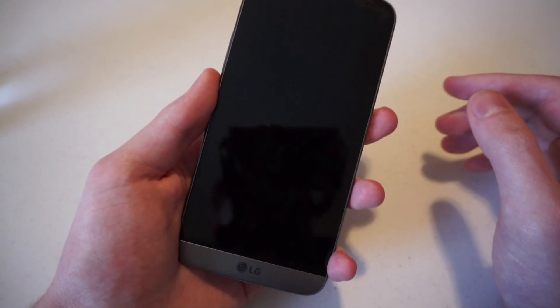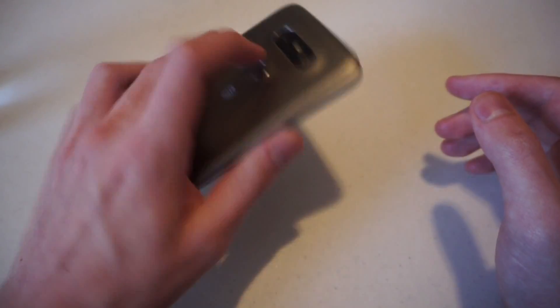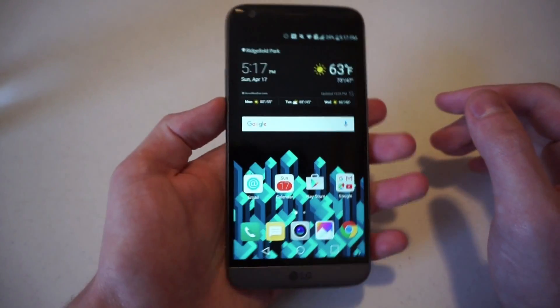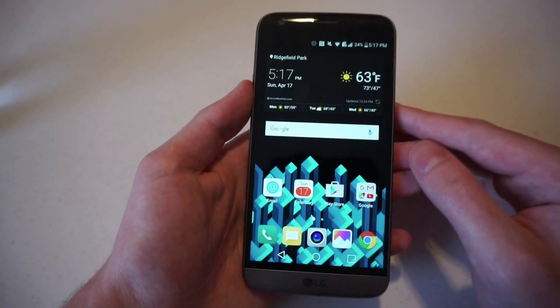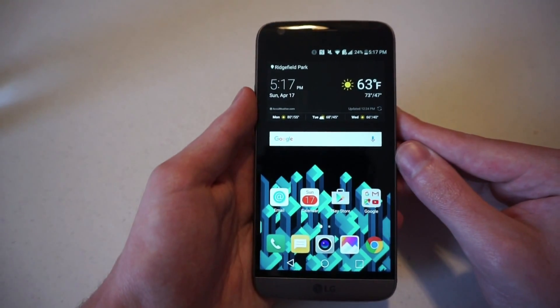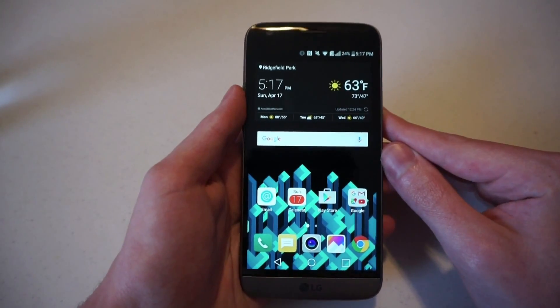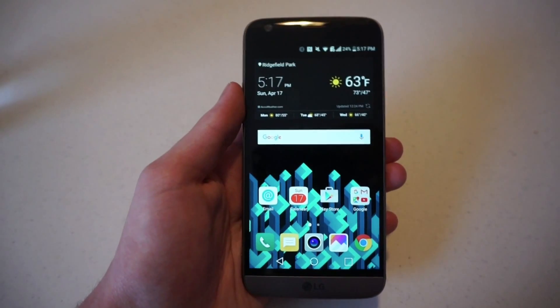It just keeps unlocking — you don't even have to press anything. You can just put your finger on it and it'll unlock. That's just the case with phones like the Nexus 5X. So that is how you set up your fingerprint scanner on the LG G5. We have more on this phone, including other guides and its full review on talkandroid.com.